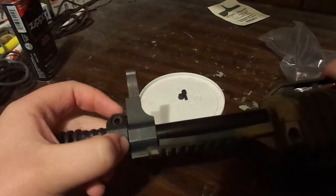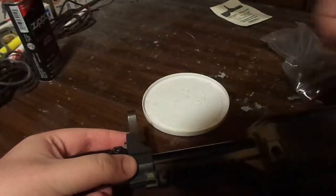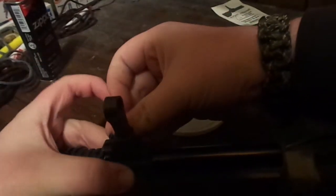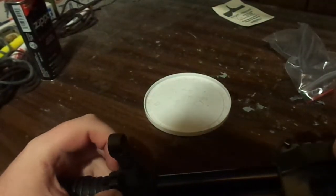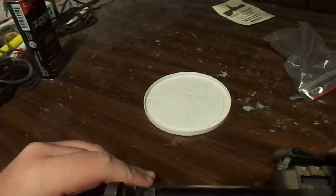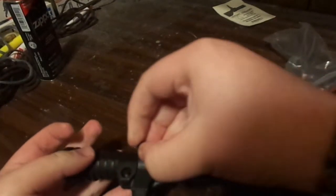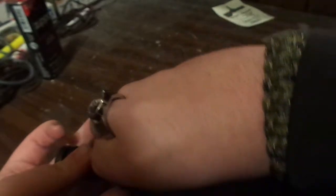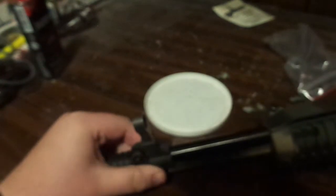Make sure everything is all flushed and lined up and ready to go. This is probably gonna be a little awkward because I'm doing this with the camera. I'm gonna carefully lay this down, hold one end with the other hand, and screw this in.